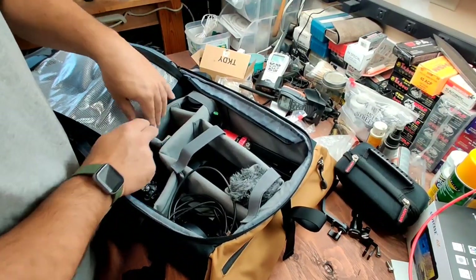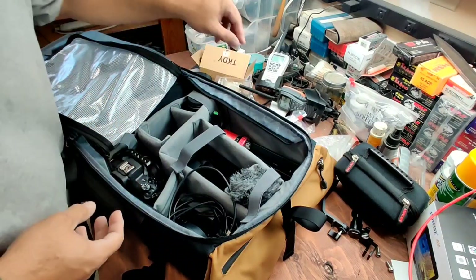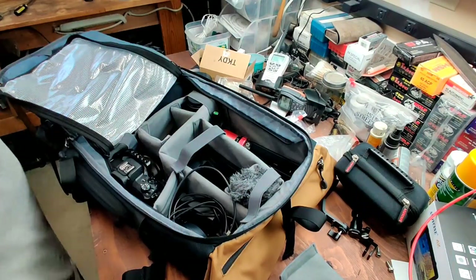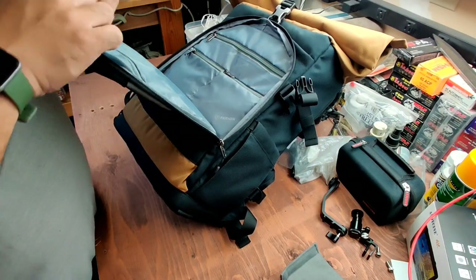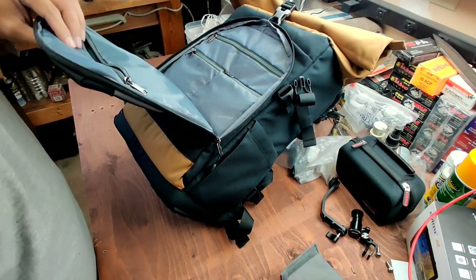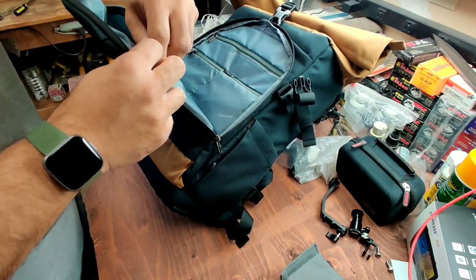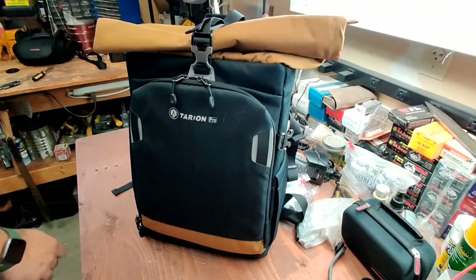That gives it a little more protection. Put that on. I'll take the filter off later. I still have room. I think for now I'll put the lens cleaning stuff in here with the sunscreen. Tripod — let's see if we can fit it on this side.